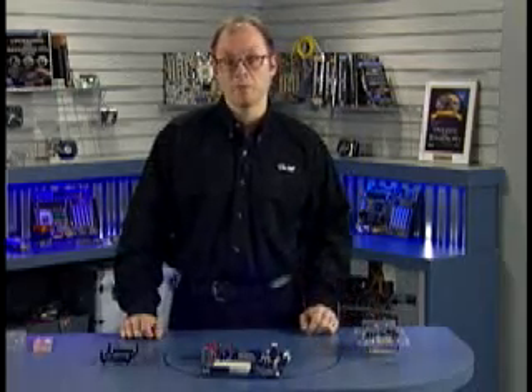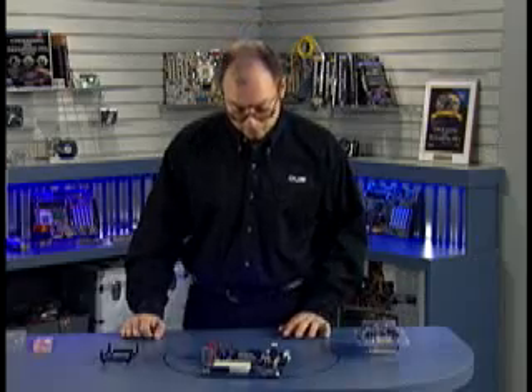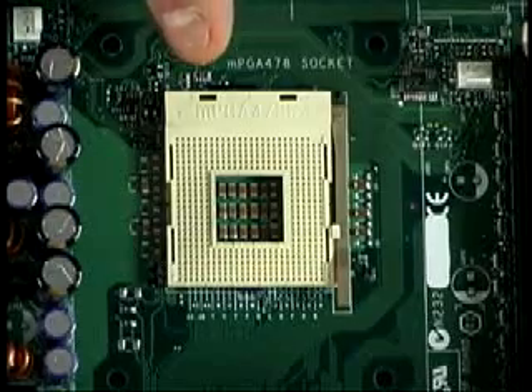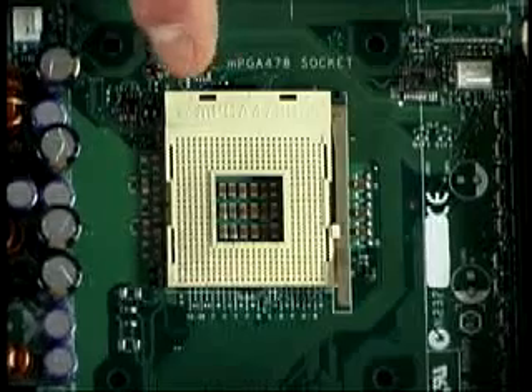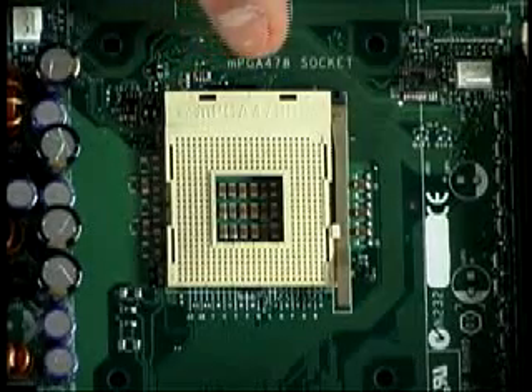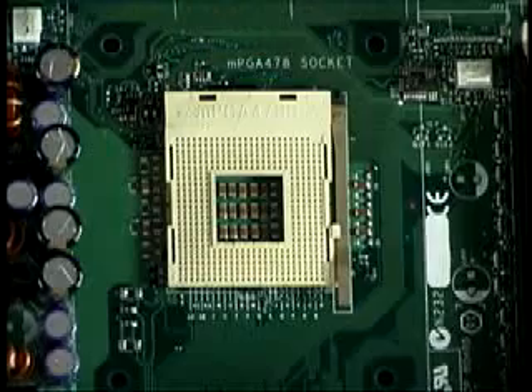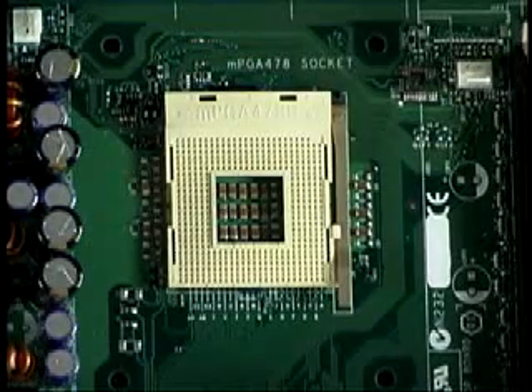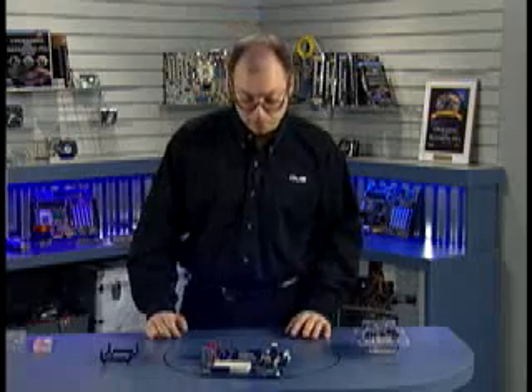The 478 refers to the number of pins in the socket. If you take a look at this motherboard, this is the matching socket 478 motherboard. You can actually see the designation on the socket: MPGA478B. The MPGA stands for Micro Pin Grid Array. You're just looking for the 478, and that means it's compatible with this particular processor.